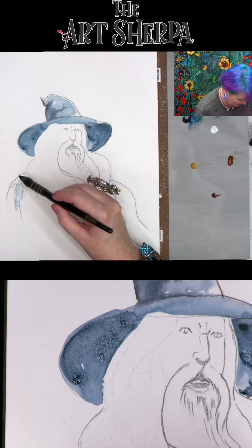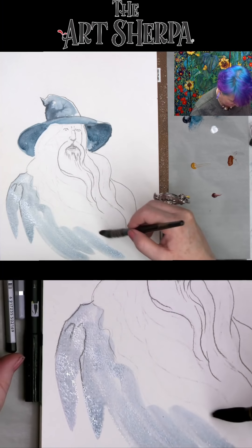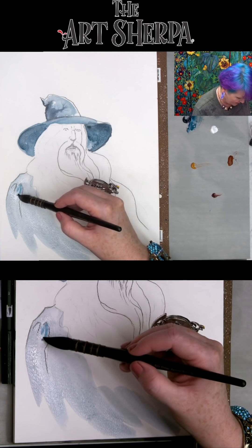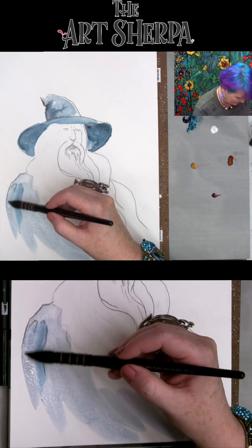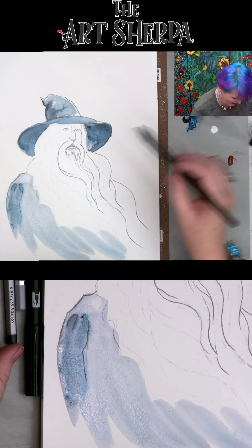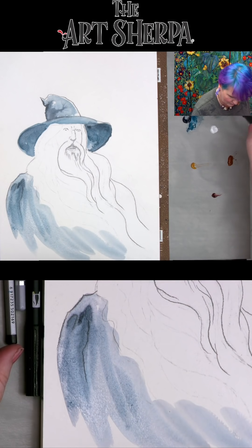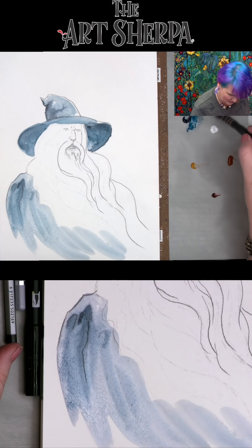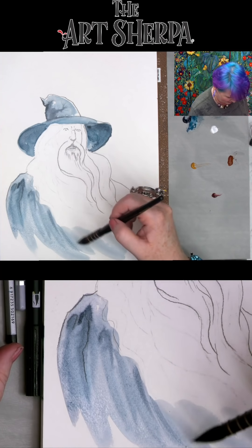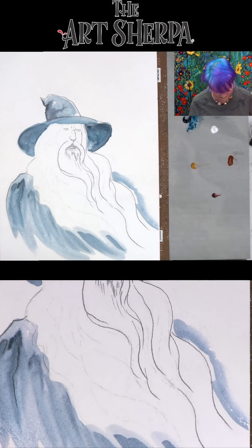I'm not going to rinse my brush — I'm just going to brush down this cape area again because it all dried out on me. This is why sometimes I'm inclined to use better paper. I'm just brushing this down and allowing this to flow through and bleed. I'm taking the darker gray and talking about his cape. Now I'm going to dry brush this here and let that be rough — I think that's going to look really, really nice.